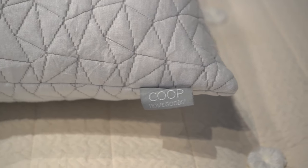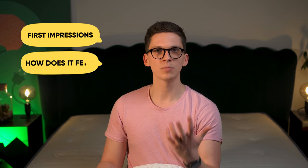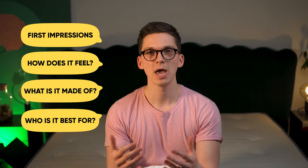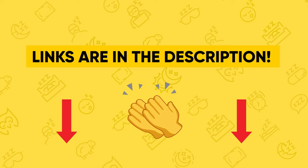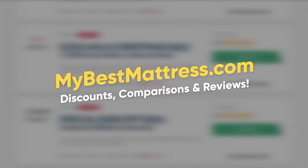Today we have a review about a well-known brand that makes all sorts of different sleep products like bed sheeting, mattress protectors and so much more. But this time we are going to review a pillow. Koob Home Goods has an amazing reputation for their products and they have over 10,000 five-star reviews on their original pillow, which is amazing. In this review I'll cover first impressions, the unboxing process, how it feels, what it's made of, and who this pillow is going to be best for. Plus, if you're looking for a way to save money, we have a link that sometimes gives discounts — check it out in the description. You can also find more written reviews, comparisons and discounts on our website mybestmattress.com.